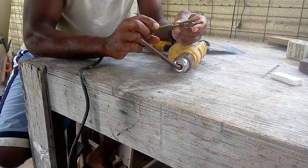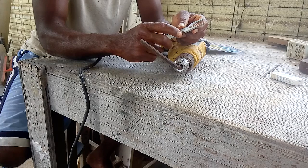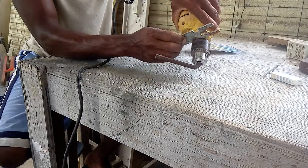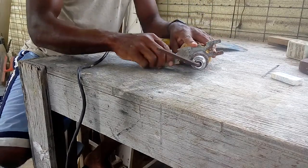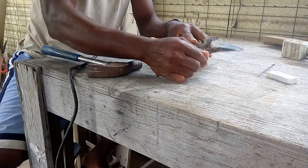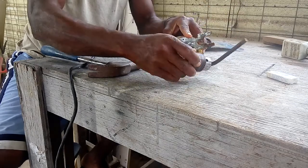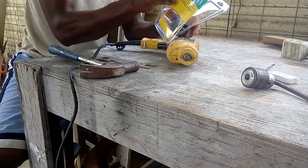I don't know what size this is — it's a 14 millimeter. You stick it onto this piece right here; it has a little slot and you just tap it with a hammer, and that loosens it. It's that easy to take off a chuck.